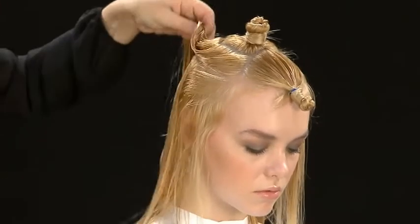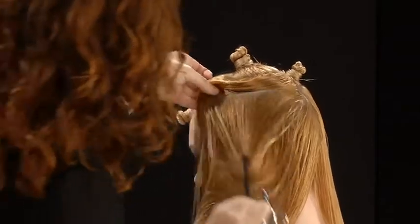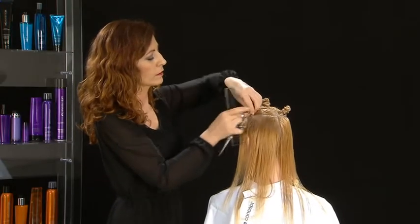Separate another circular section below the previous, about 2 to 3 inches wide. Isolate and pin the created sections.